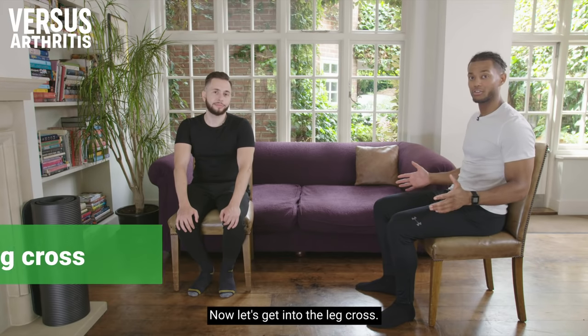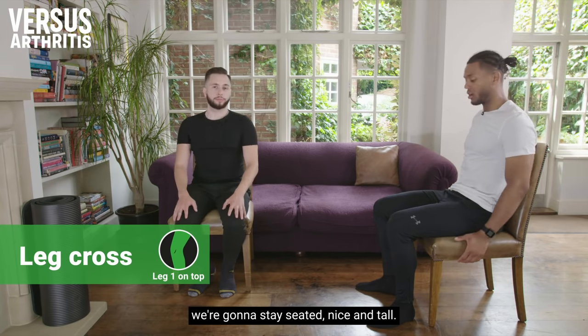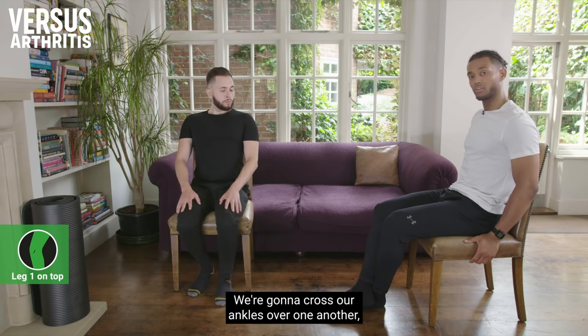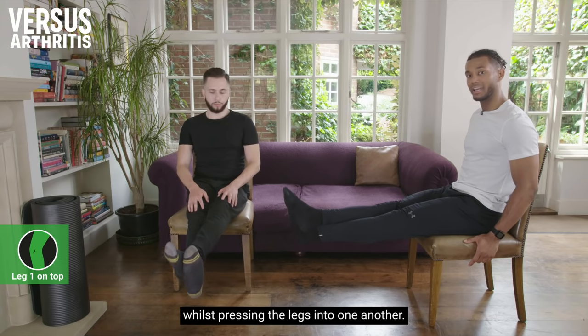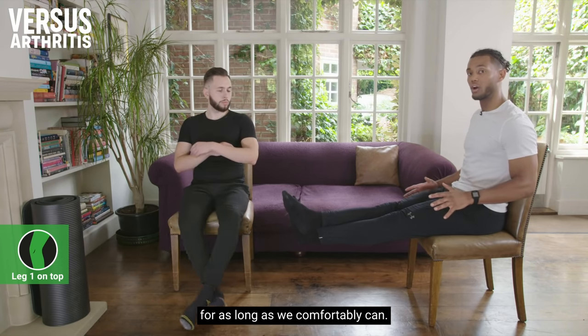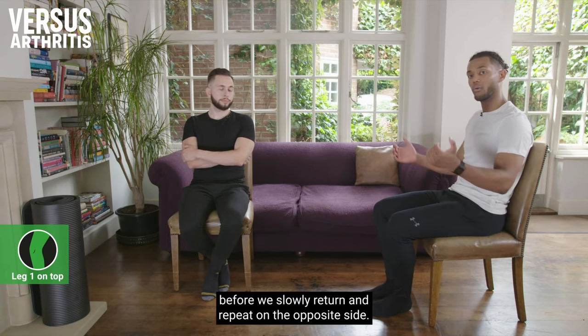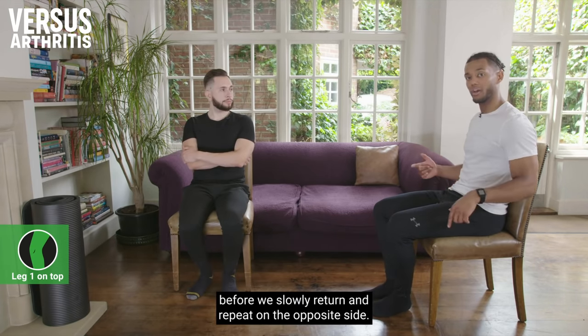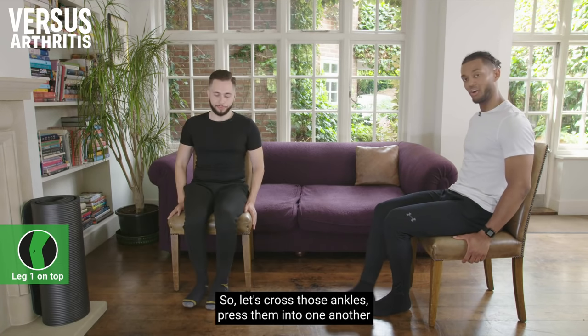Now let's get into the leg cross. For this exercise, we're going to stay seated nice and tall, cross our ankles over one another, and straighten our knees whilst pressing the legs into one another. We're then going to hold that position for as long as we comfortably can — for James and I that's going to be 15 seconds — before slowly returning and repeating on the opposite side.